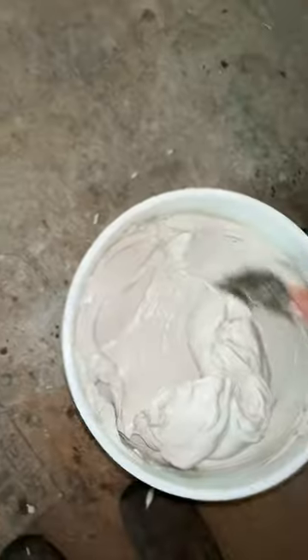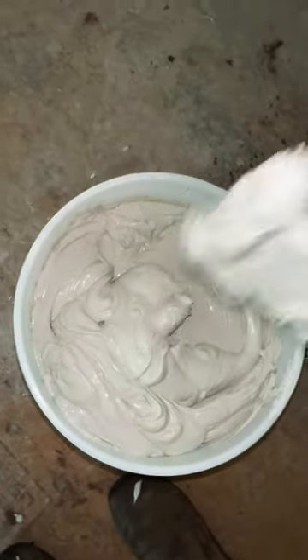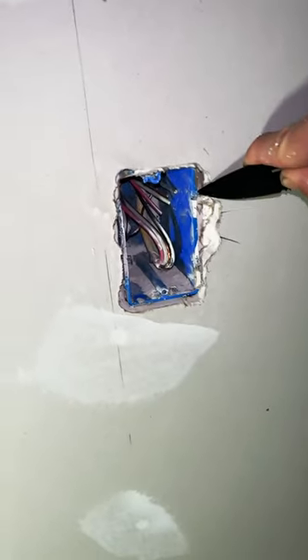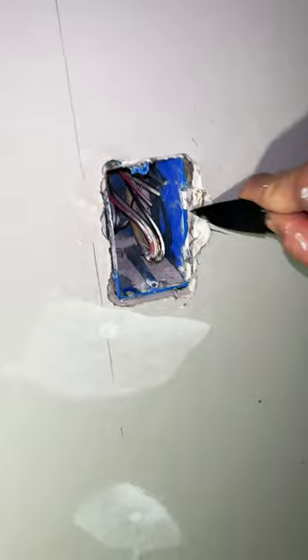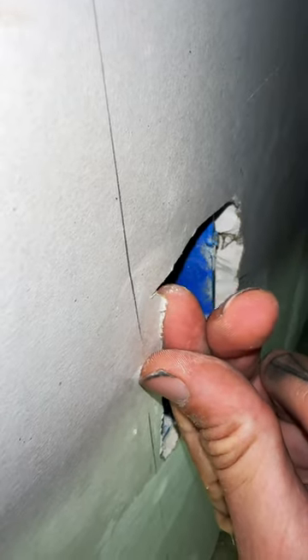If you have a box like this in your house that's already finished, you can do the same thing. You just have to scuff the paint up a little bit or otherwise prep it to be able to hold the spackle on. First, I've got to trim away anything that sticks out — any of this paper edge from the drywall, that's got to go. Then I need to check around the box to make sure there's nothing else loose, like for example this corner. So I'll cut that out too.